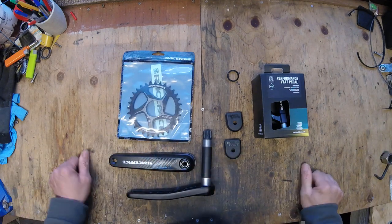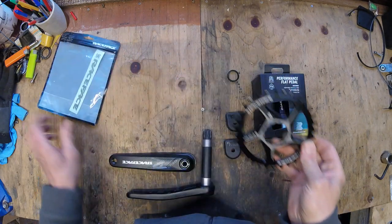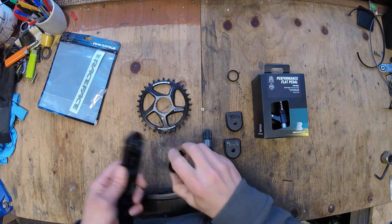So you can keep your chain line central to the cassette. Coupled onto these, I've gone for another Race Face 32 tooth thick-thin 1x system.